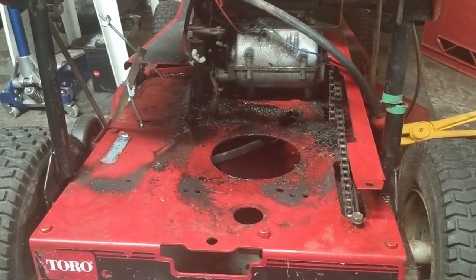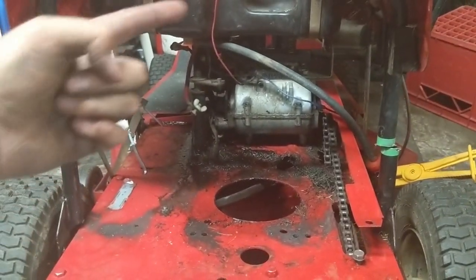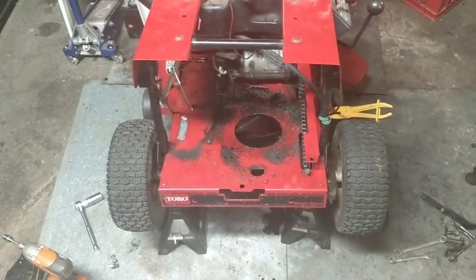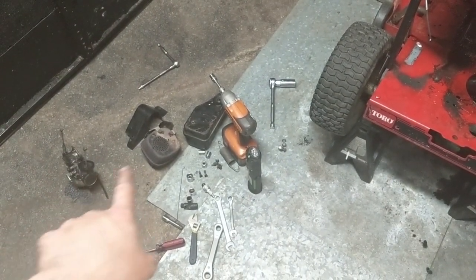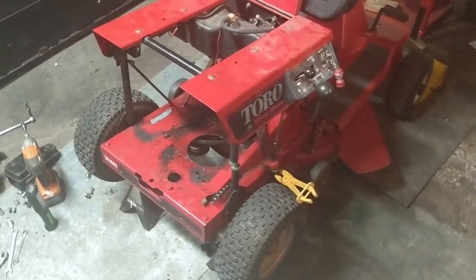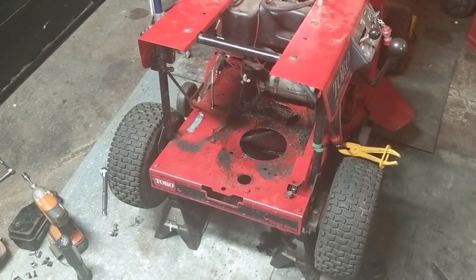I've got the engine on my table now. It was a lot of work — I had to disconnect the starter wire at the solenoid and remove the battery to get access. This machine is one thing after another: to get the shroud off you need to remove the carb, but to get the carb off you need to remove the muffler first because it covers one of the carburetor bolts.